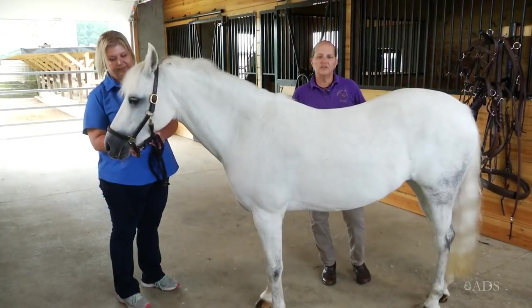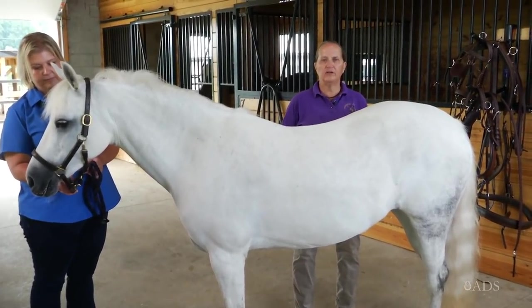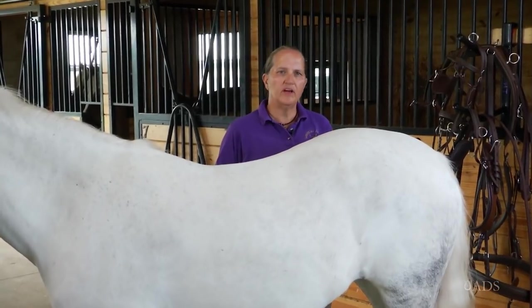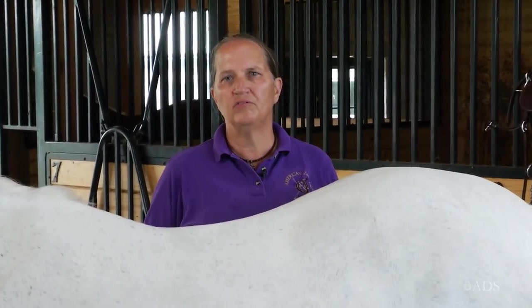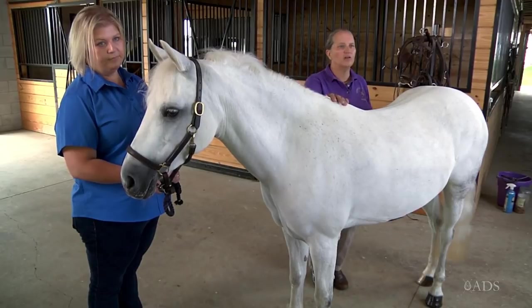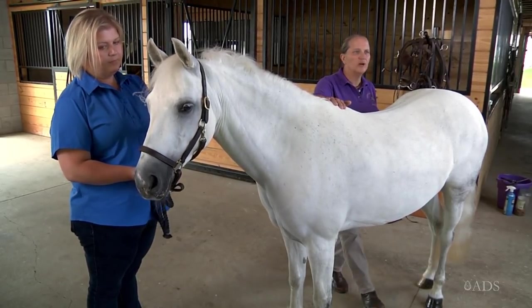We're starting this series of educational videos by showing how to put marathon harness on safely and efficiently. With the development of better quality synthetic harness, most people are using this as their choice for their first harness or the harness they use every day. You need to have a safe and efficient method of putting harness on your horse so that you're not wasting your time and have more time to spend driving.